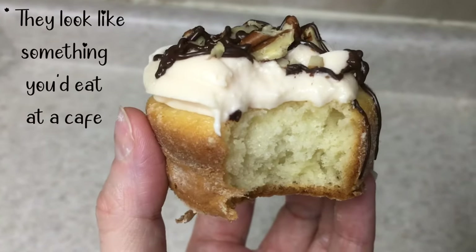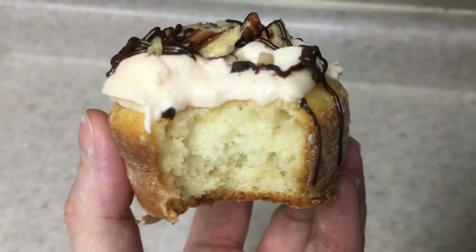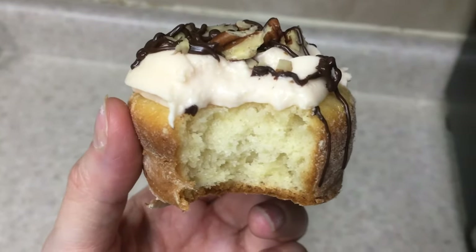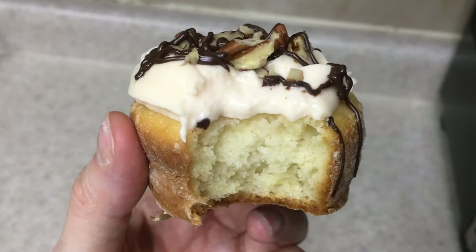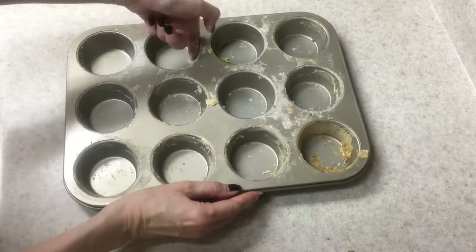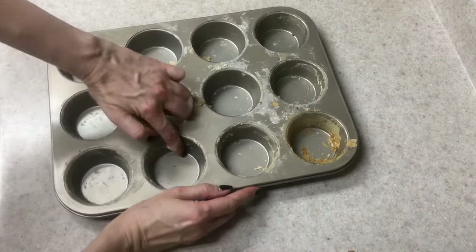Here's a cupcake that I decorated. I just wanted to show you what it looks like from the inside once you bite it. I liked better what they tasted without the liners — they look like mini cakes and they look really cute. By doing this with the butter and flour, cleaning the tray is really easy.